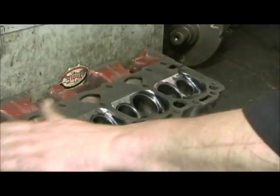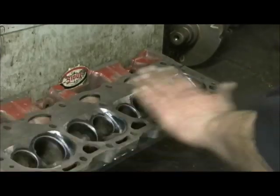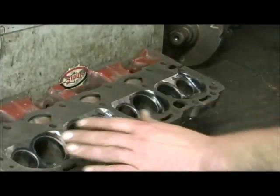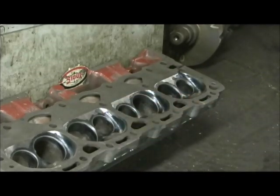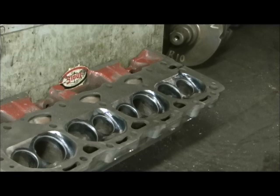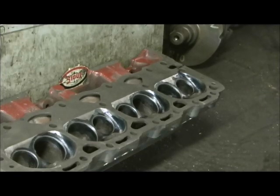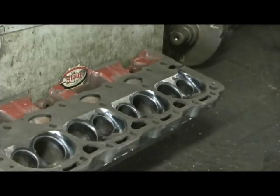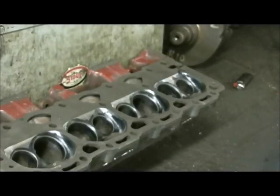Where the head surface was milled, it leaves a sharp edge and you don't want that, because anywhere there's a sharp point, detonation can occur. So after all the intense polishing and work I did to the chambers at 71 cc's, I go back and make sure there are no sharp edges where it was milled.